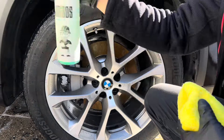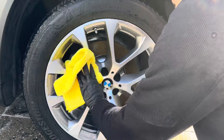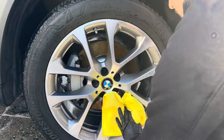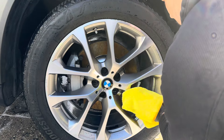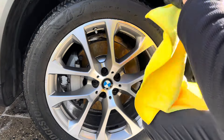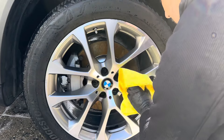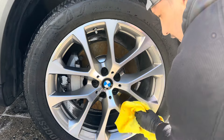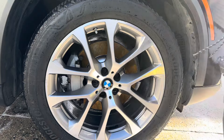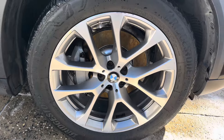If you haven't seen my short on this — it's super slick right away. I just love that initial slickness; it's off the chain. You just wipe it in and wipe it off. I'm using this on a wet rim so you're not going to get the full durability, but look at the gloss coming from the rims — just nice and shiny, and now it is protected for a couple of weeks.